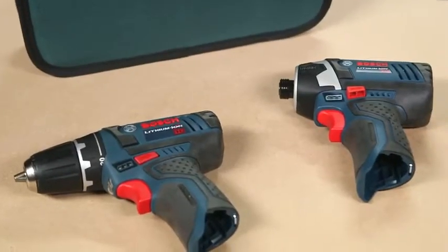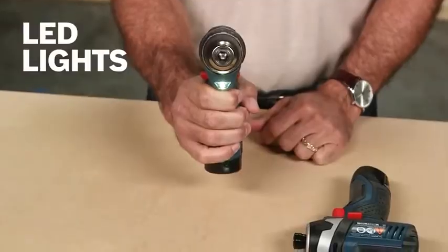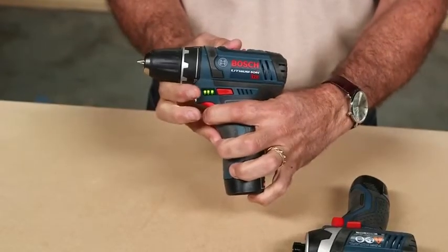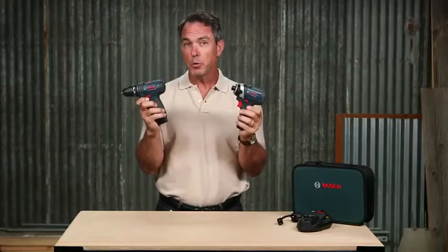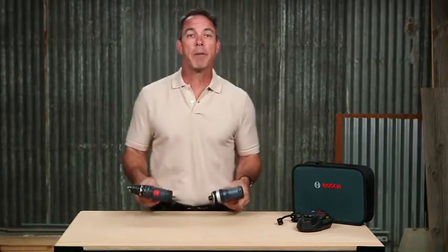Both the PS31 and PS41 have LEDs on the front of the tool to help you light up your work area, as well as a fuel gauge to help track the status of your battery charge. These two tools also include electronic cell protection, which protects the life of the battery over time.